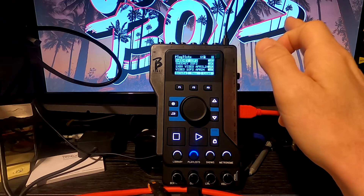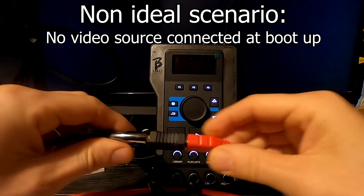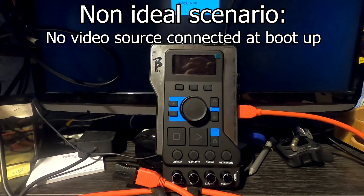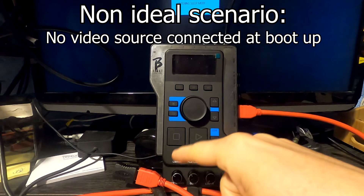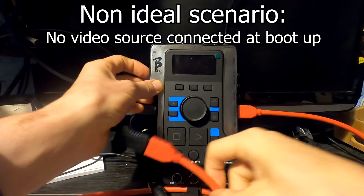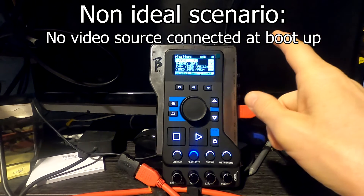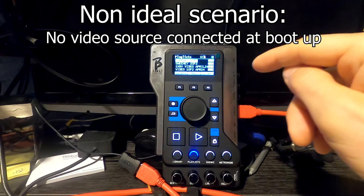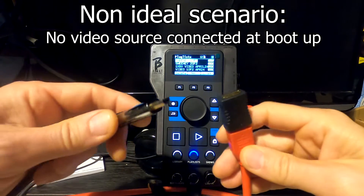Now let's show what happens if you boot up with no display connected. This often happens because in my experience, setting up audio is the priority — video seems to be the last thing to set up. As part of the boot-up process, there's actually a handshake between the bbeat and the display device that initializes and establishes the resolution. I'm told by the developers that if you haven't got a screen device connected, it will reset back to a default of 1920x1080.